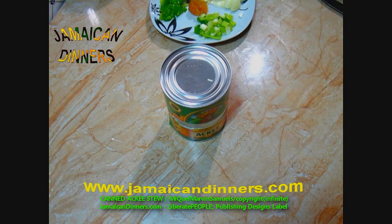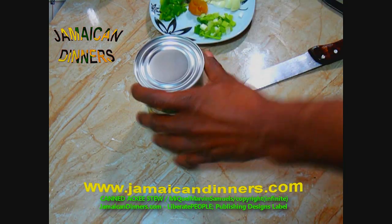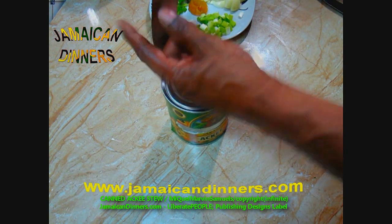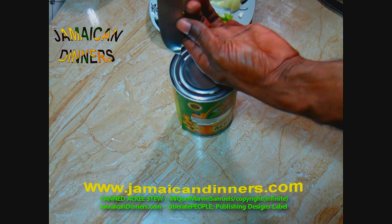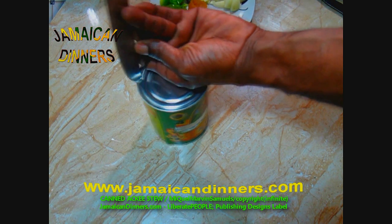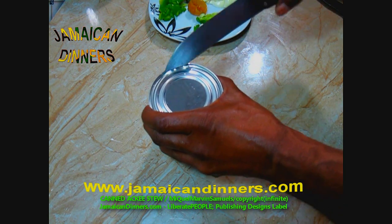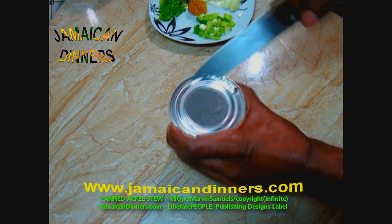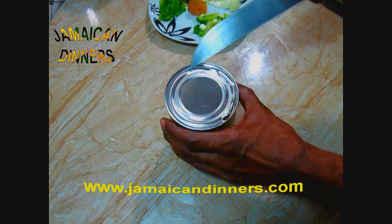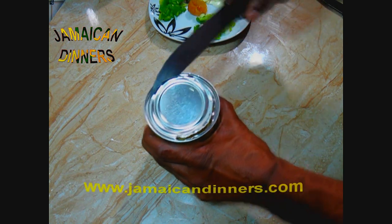Now we're gonna open this can of Jamaican ackee fruit. Wipe the surface of the can with a clean cloth or paper towel, then use your can opener to open it. If you want to do it my way, I'm just sticking the surface with a sharp, firm knife — once I get a hole I use the knife to open it. Remember to cut away from you so that if it slips, it slips into the air safely.